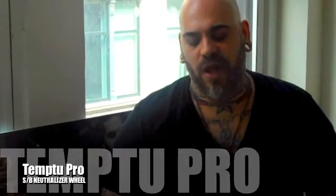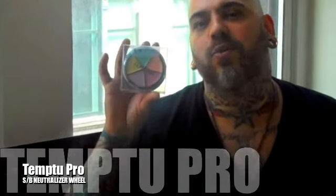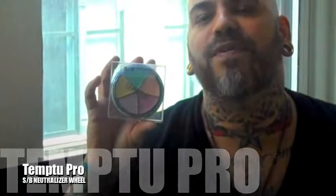My friends at Temp2 have come up with an amazing way to make sure that your clients and yourself are looking flawless. The new neutralizer wheel from Temp2 is a perfect way to get rid of discoloration, to get rid of anything that you don't want to see in the skin that might be keeping you from getting that perfect complexion without layering up a lot of coverage. You can use any of these to color correct discoloration like blemishes,